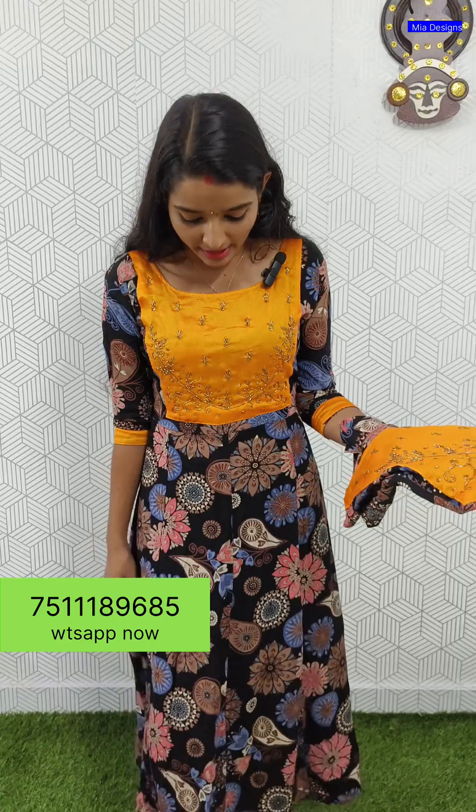Here we have a general fabric with a different style. We have different sizes. We have a nice, very heavy rayon fabric.